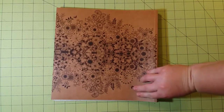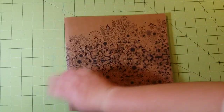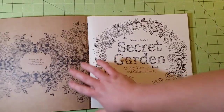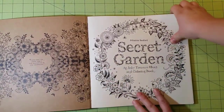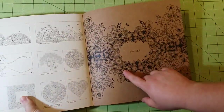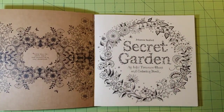You can see that the front, back, and spine all have design on them. Inside, you'll find the other side of the cover of the book also has the floral design, as well as the back. So there's a lot to color just on the covers themselves.